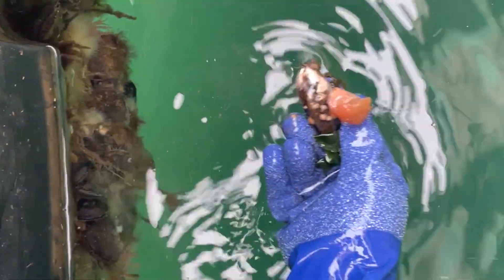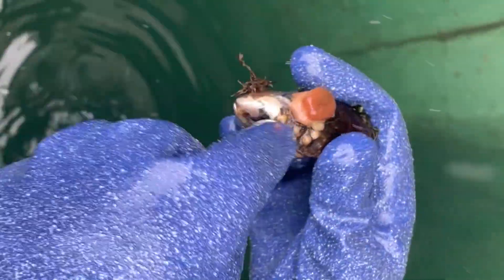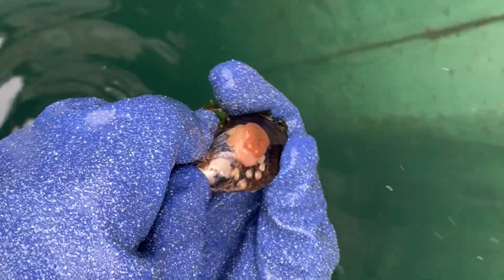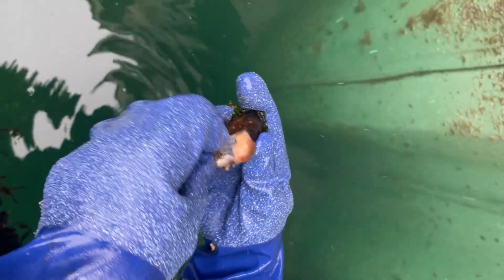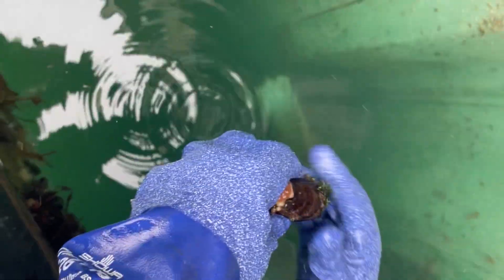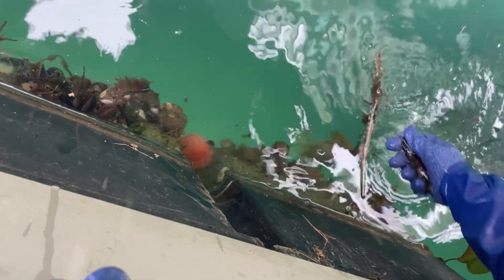Now here, this one is a frilled anemone. I'm going to save that one — look how it retracts down. This one feeds more on little bits of plankton like larval crabs, larval shrimp, larval clams, mussels. Where the red anemone with those big tentacles catches actual shrimp and fish and things like that. You can see now the anemones all retracted down.